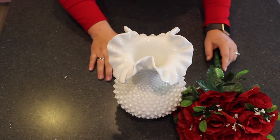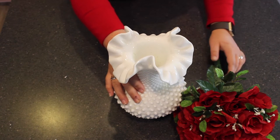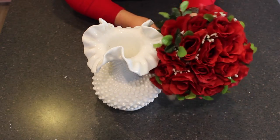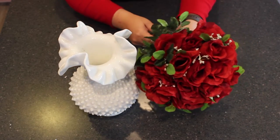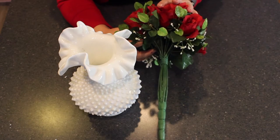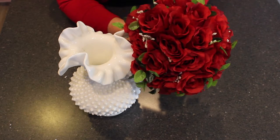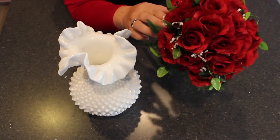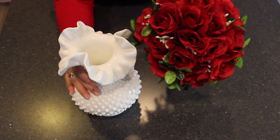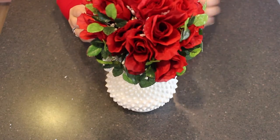Alright, the first arrangement we're going to do today could not be easier. You just need a vase of your choice — I chose my grandmother's white milk glass vase, but you could use any opaque vase. You're also going to need a single bunch of roses. These artificial roses are really cool because if you flip them over, they come wound at the top and already in the dome shape, meaning you can place them directly in your vase without taking them apart or rearranging them. They also have some greenery mixed in and some baby's breath for a natural look. So if your vase is tall enough that you don't need to clip the bottom, you can simply place this directly inside your vase and you are good to go.